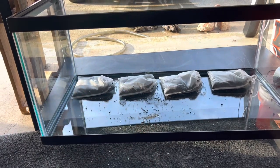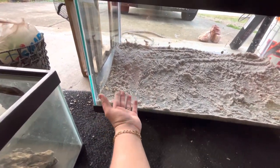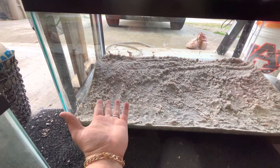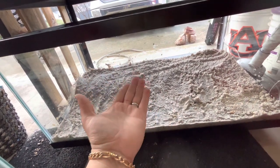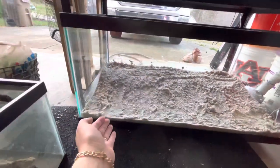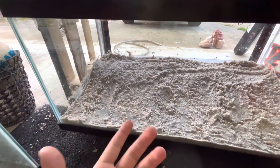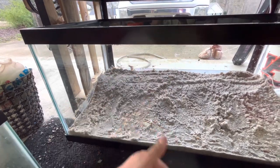The sand and all the substrate are in. I have the eco complete planted substrate you saw in the baggies, and then I put in some all-purpose sand from Ace Hardware. I put more sand on the back so it's elevated — that way when I plant the plants they'll get rooted in there and have access to more beneficial bacteria that gets colonized in the substrate.